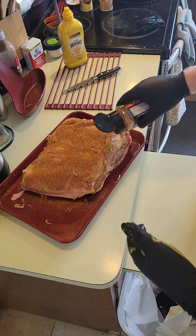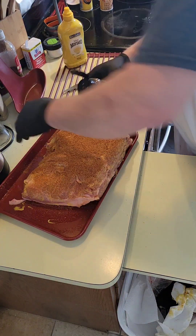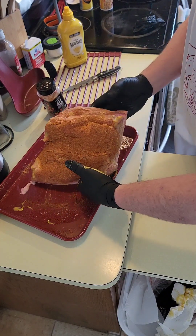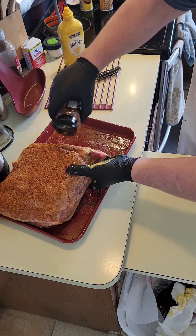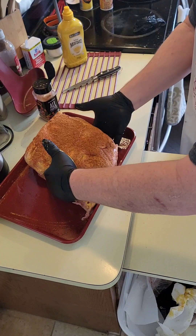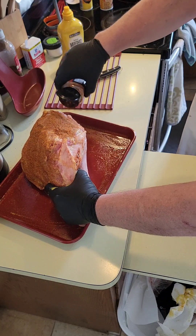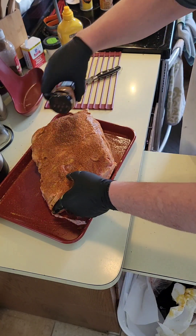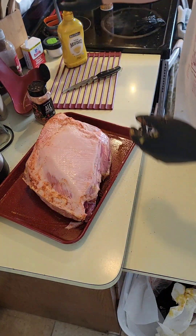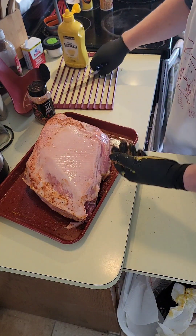Notice I've got the fat side down right now because we're gonna cook it fat side up. Get the rub all over it — there we go, look at that. Done, flip it over. That mustard was almost gone.